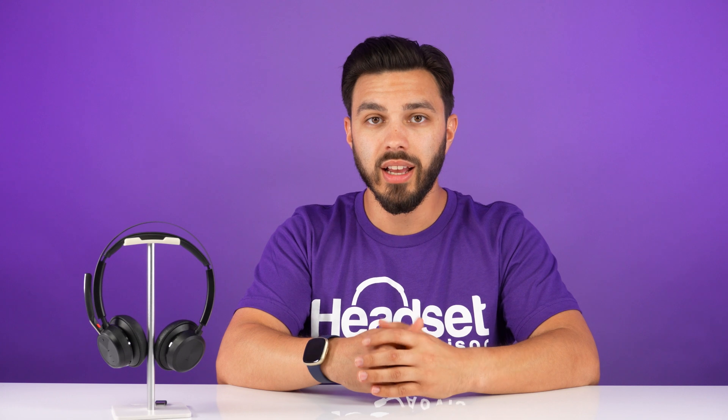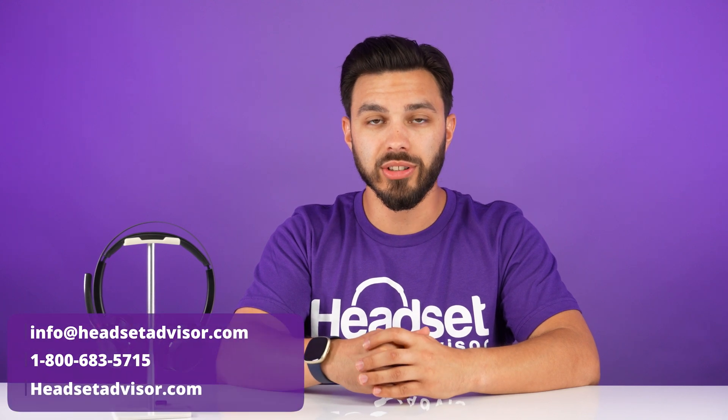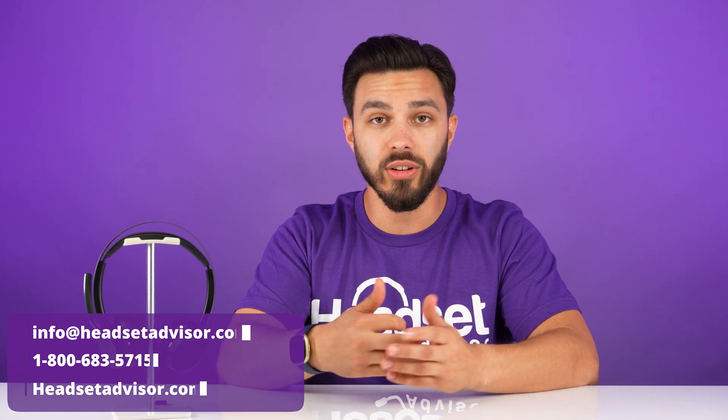If neither of these troubleshooting steps helped you get your headset working properly, contact us today and one of our advisors will be more than happy to help you out further. You can reach us by live chat, email, or phone.